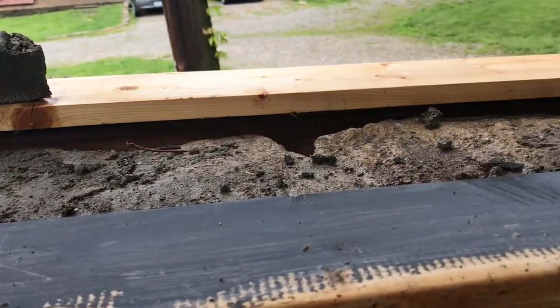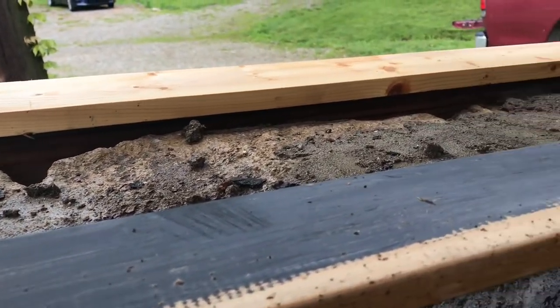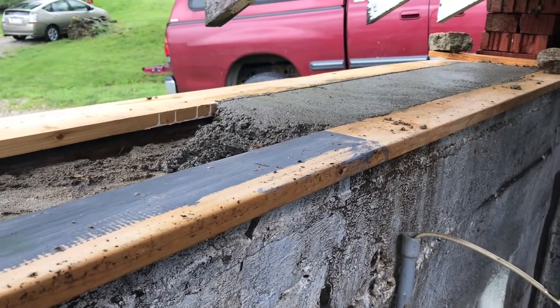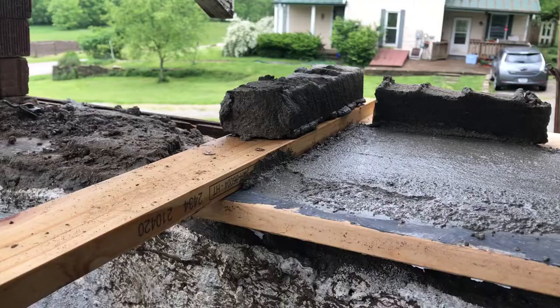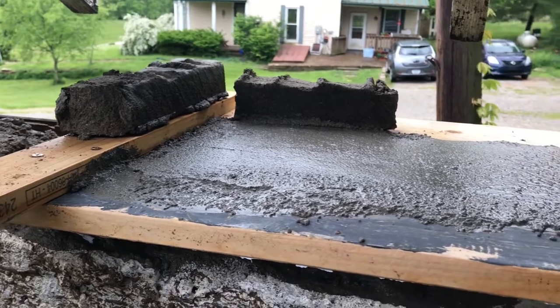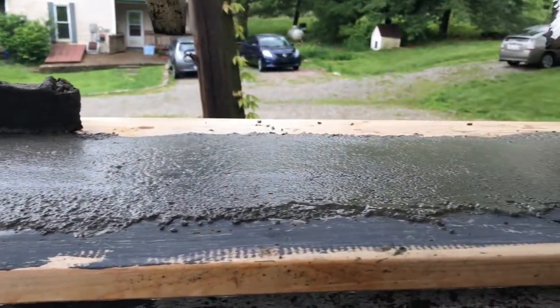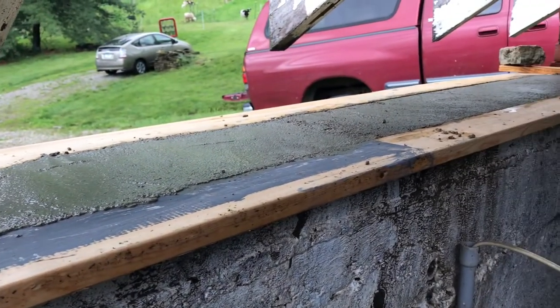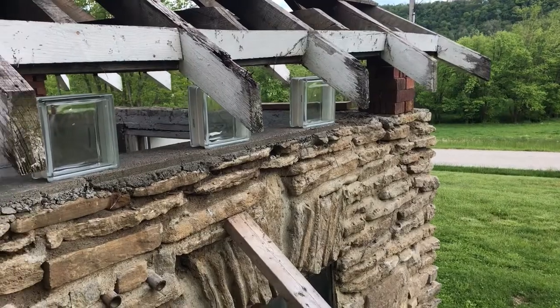So I built a little form — little meaning shallow — and added a layer of smooth mortar in there. That works much better.